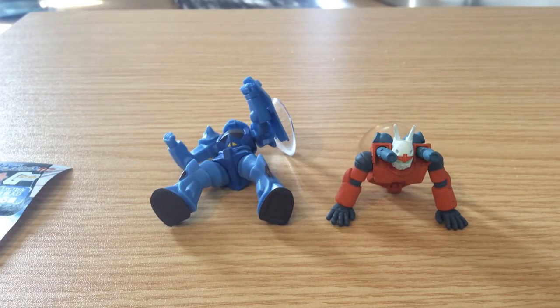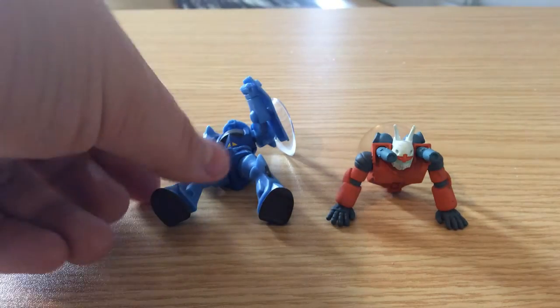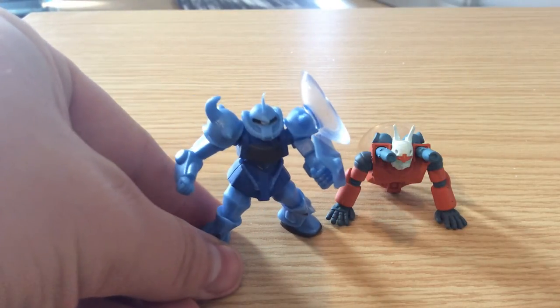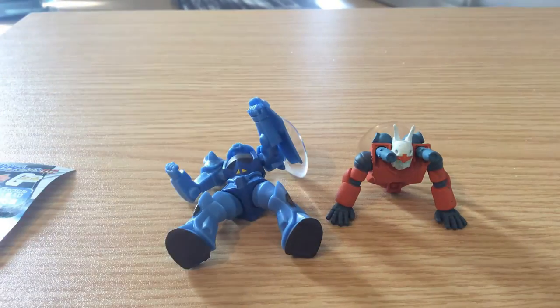Some of these can be pretty detailed, pretty interesting toys. I have probably about a hundred of the tiny gun models that you can get in gachapon machines. But these here I find particularly interesting — these are actually cell phone stands based on important moments in the UC Gundam timeline.